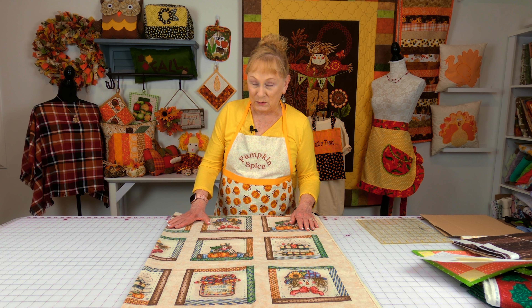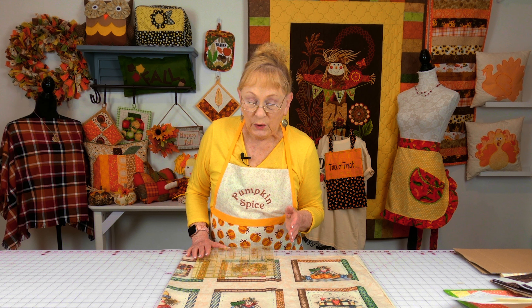This is panel fabric, and if you've been watching me for a while, you know I love to work with panel fabric because it's so easy to work with. This is a panel that has all of these squares on it, with a little different picture in each square, and then it repeats itself again.